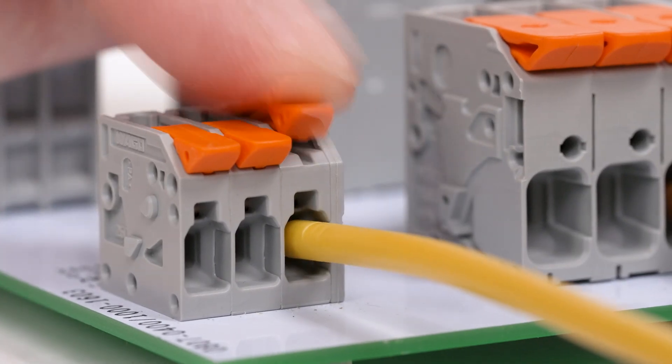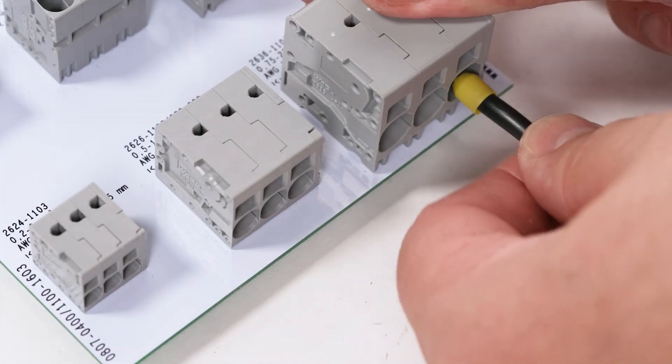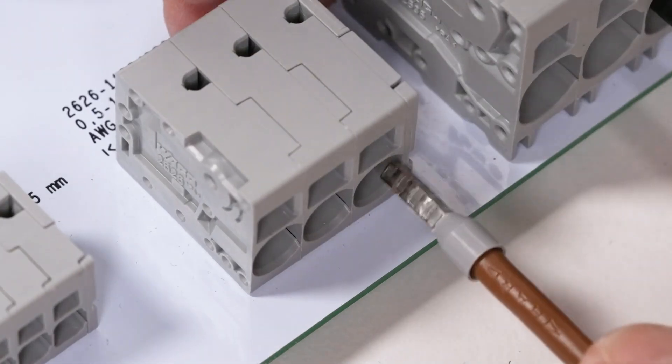Vargo push-in cage clamp enables solid and ferrule conductors to be connected by simply pushing them into the clamp, as well as guaranteeing secure connections that do not require maintenance for all conductor types.